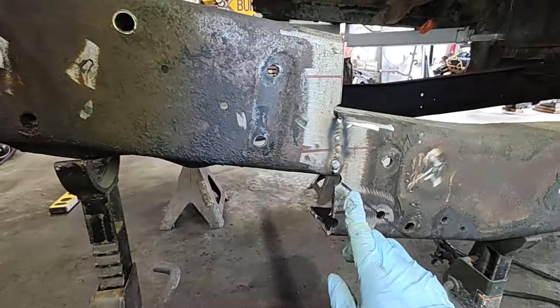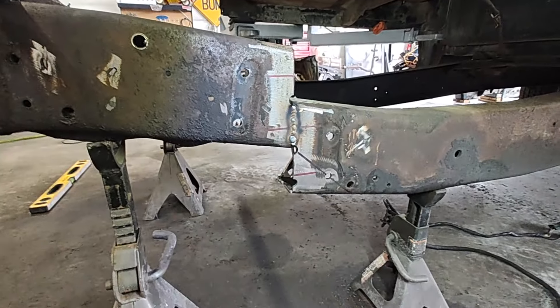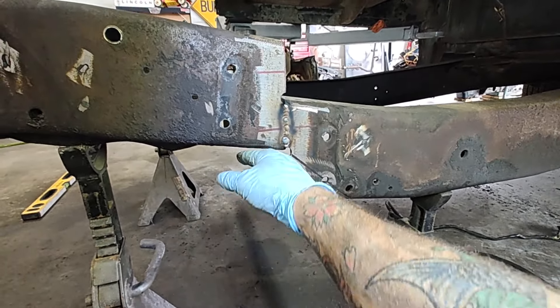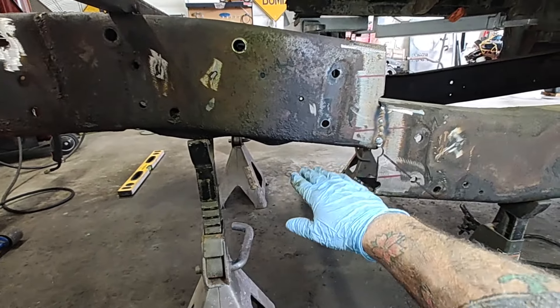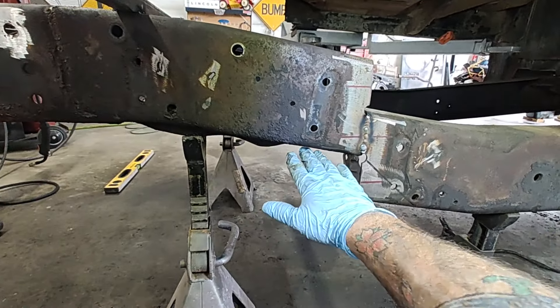We've got that welded in, you can see our line is there. So we need to box all this in now. My very first time I did that, I thought it would be easy to just get some square tube, cut a triangle, and fill that in right there — simple, but it was not. Your lower control arm comes in and the bracket ends up being really close in here and it was kind of bumping into it. So I don't recommend doing that. I recommend chopping off the back a little bit and we're going to make a little plate that's going to run across this and the bottom — just a little cap plate.